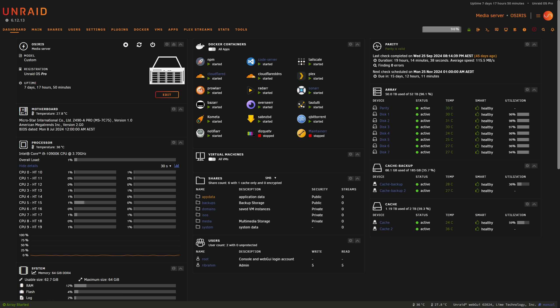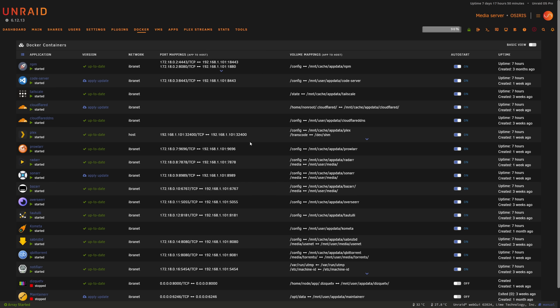Here we are on our Unraid server Osiris, currently running 6.12.13. I'm going to walk you through what I typically do when I have a major server upgrade — feel free to take the parts that interest you, and maybe you have your own process you'd like to share with others — drop it in the comments below, we can all learn from each other.